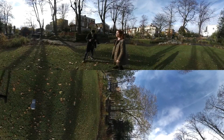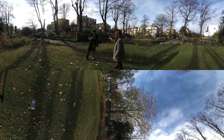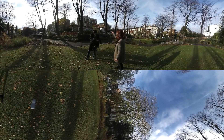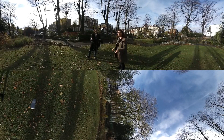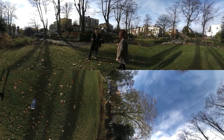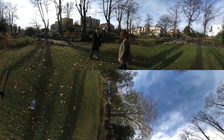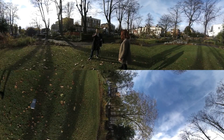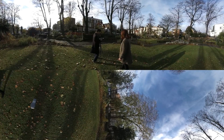Tip number four: choose your locations wisely. There's no such thing as framing. How about we shoot here? Look at that — this is beautiful, I have set the composition. But there's a truck behind you. So? That camera is going to see that truck. You can't turn away — that's 360, it sees everything. So think carefully about locations.